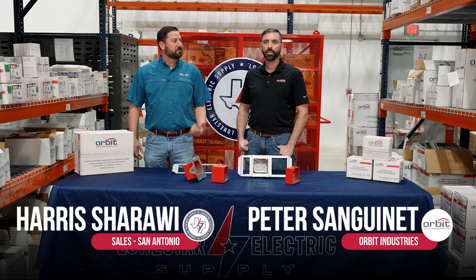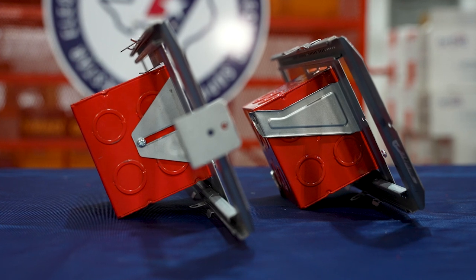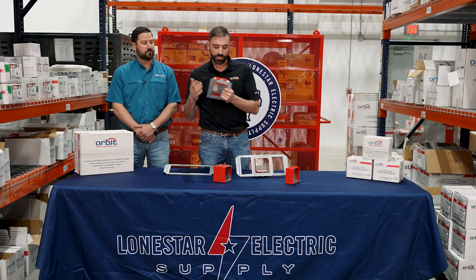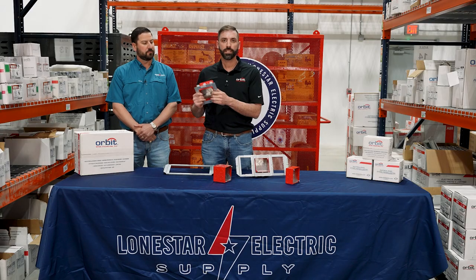I'm Harris with Lone Star. This is Peter with Orbit. Today we're going to talk about some of the adjustable fire alarm boxes from Orbit. This is our adjustable fire alarm box — part number FAUMAB. It's designed to take your standard fire alarm boxes and give them more versatility.